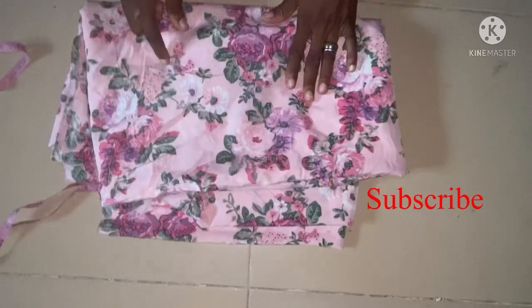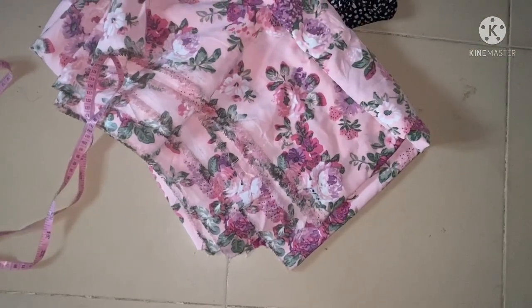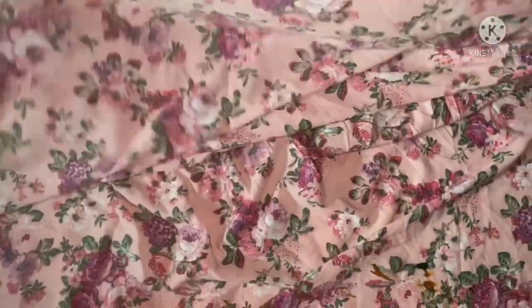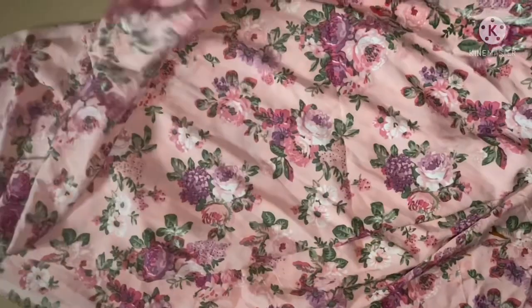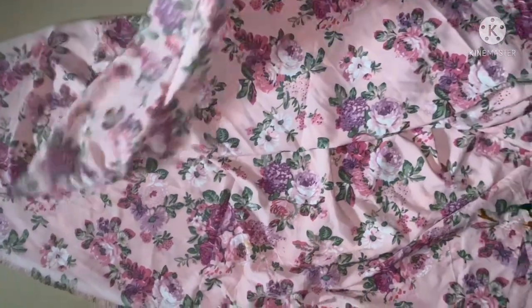I'm using four yards of this fabric. I'll be cutting out the skirt first before cutting out the crop top. After taking three yards out of the four yards, I'm going to use this to cut out the bottom part, which is the skirt. I said I can make use of a slant A-line cutting for this, and I can also make use of flare cutting. The section I'm making is two yards, so I'll be folding it into two first, then into four like a triangle.